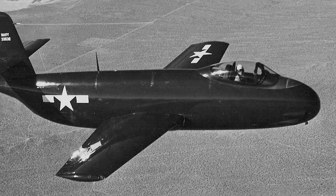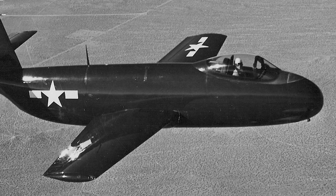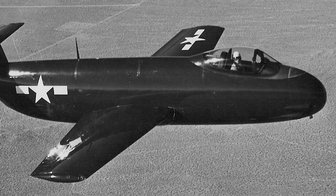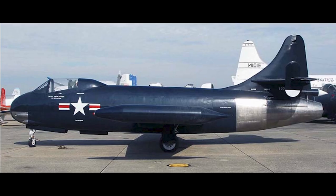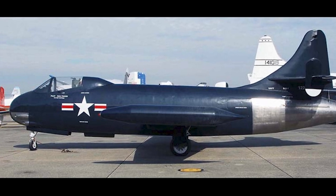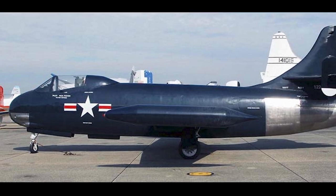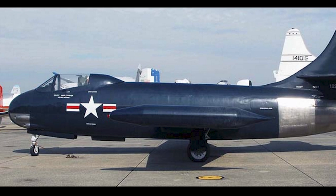Twenty of the production aircraft were evaluated at VX-3, an operational evaluation squadron. The squadron reported that the F-6U was underpowered and unacceptable for operational combat use. The F-6U was used operationally for a short time by U.S. Naval Reserve squadrons as they transferred to jets. Mostly the aircraft type was used to test arresting gear and barriers, and some of the F-6Us flew only six hours.